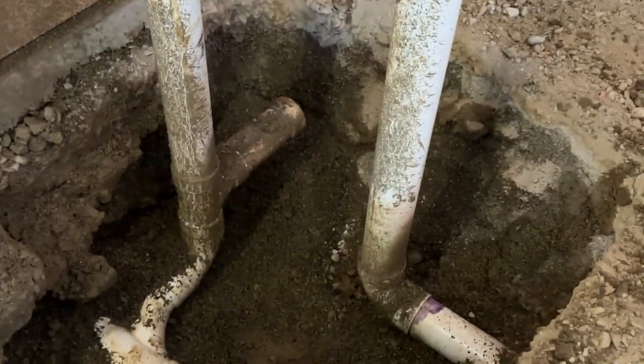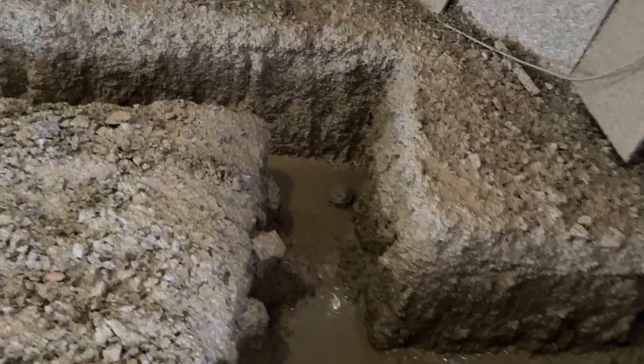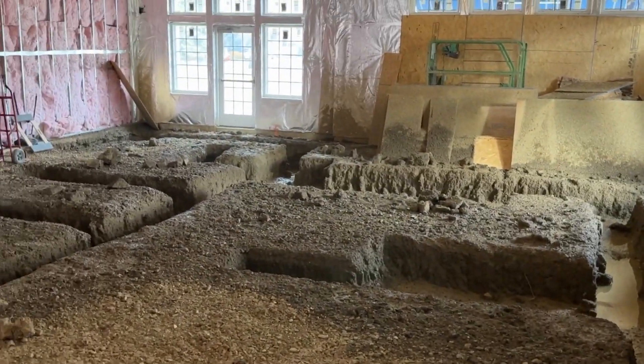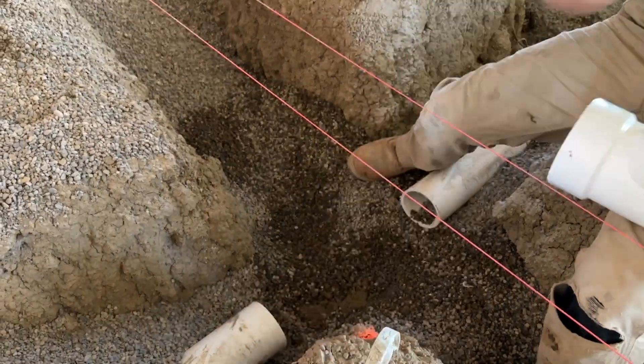The first thing we would want to do is the underground plumbing. To achieve that, we needed to trench out where the piping system would be laid. We used a hydro vac truck to achieve these trenches. The trenching is 90 to 100% complete in this image, and then we move straight to laying the pipe for the underground plumbing system.